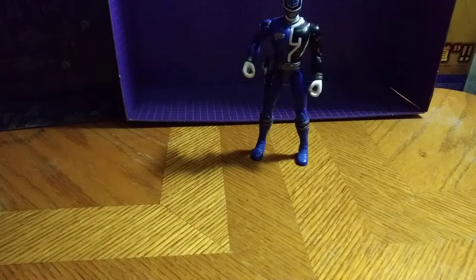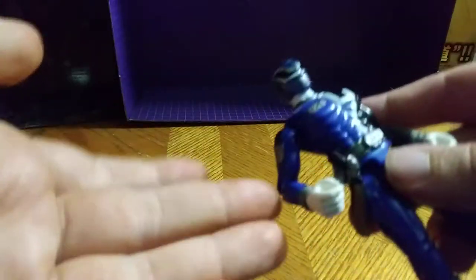This is Eddie Hill, and today we will be viewing Power Rangers SPD Blue Ranger. First and foremost, this is a used figure. I like this figure, the paint on this guy.